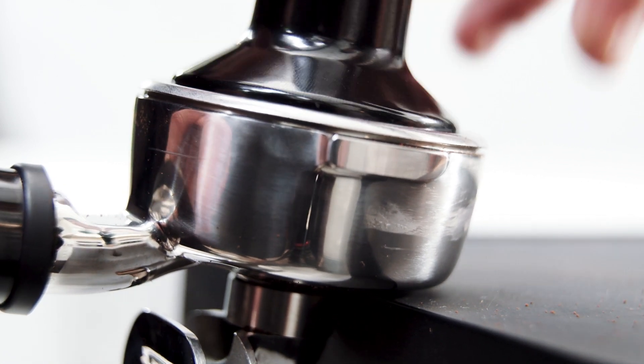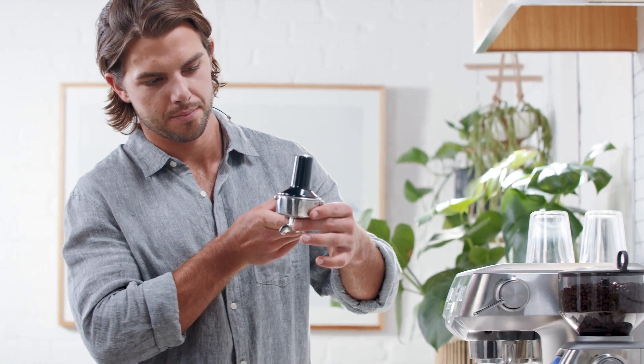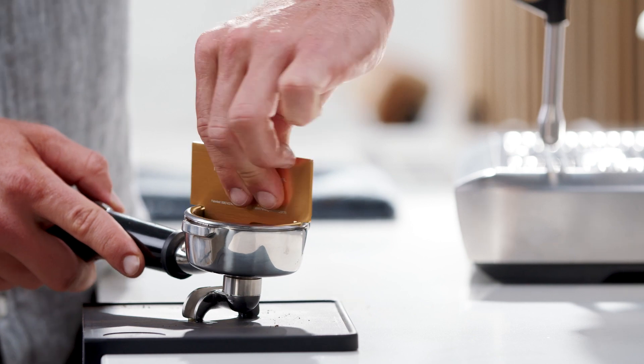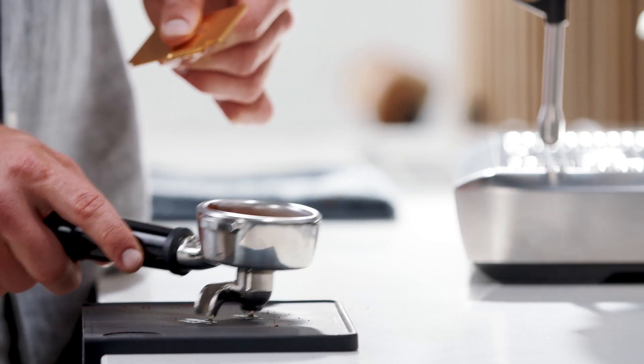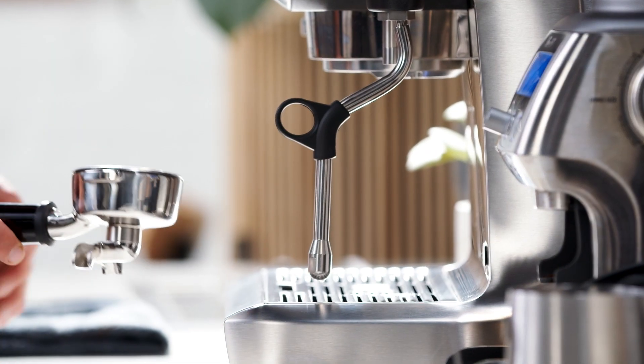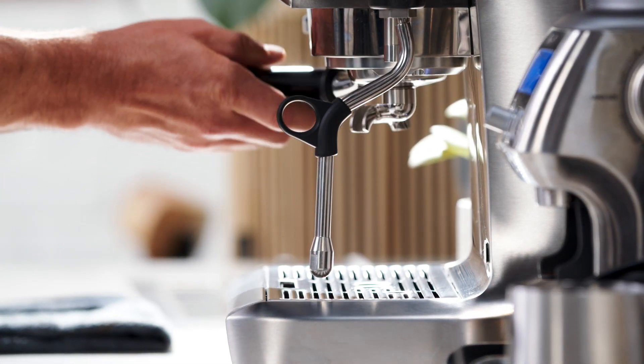The most important thing is consistent pressure each time, and visually check that your tamper is level. Use the razor tool after tamping to ensure you have the correct dose — it precisely controls the height of the tamped coffee, a critical variable.